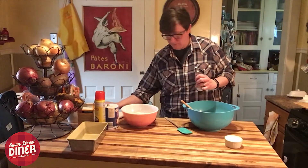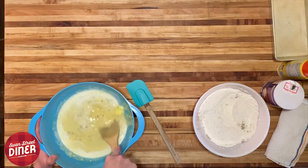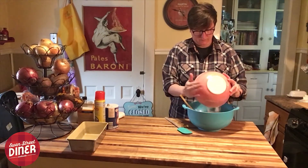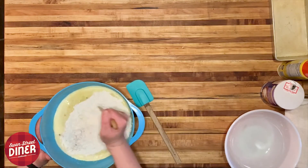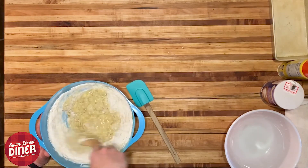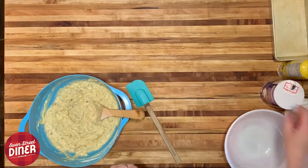Add a little extract and blend that together. Then add our dry ingredients. For this bread recipe you can just put them right into the wet mix. You're going to want this to come together, but also not over-mix it.